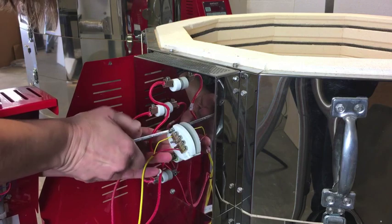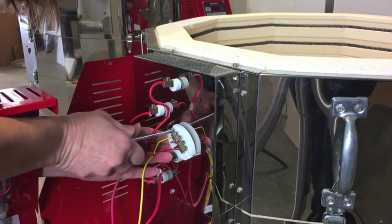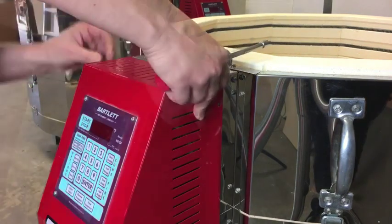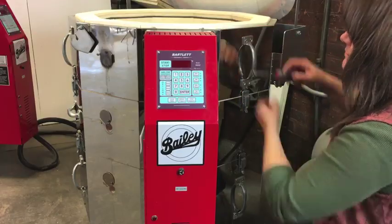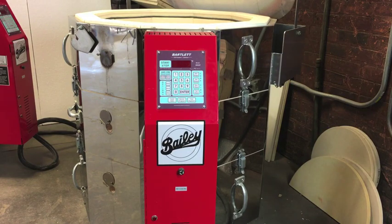Reattach the connecting block to the heat shield. Close the control box and replace the screws. Turn the breaker back on and you are ready to fire.